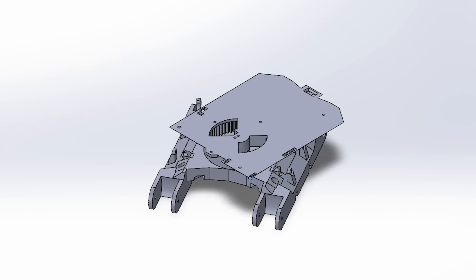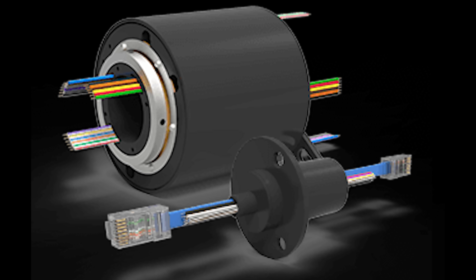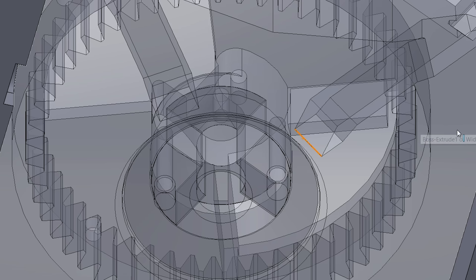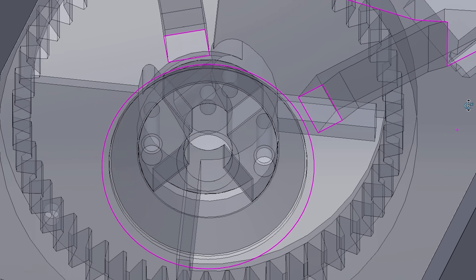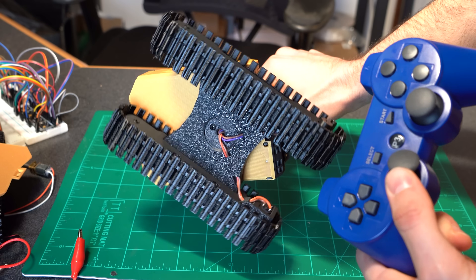This causes an issue because as the cab rotates the wires will become twisted. One option is to use an electrical slip ring, but they are a bit too big for this application and I want to keep the parts list simple. So the simplest solution was to make a tall vertical shaft for the wires to run up through, which would allow them to twist around each other multiple times before causing an issue.